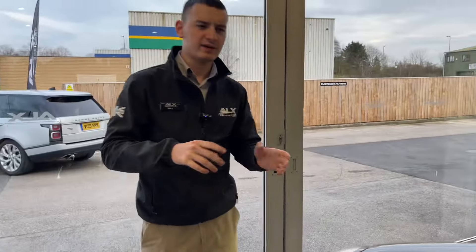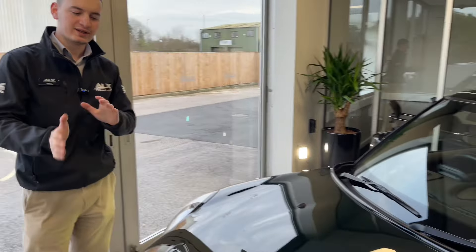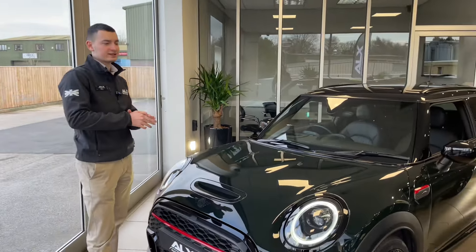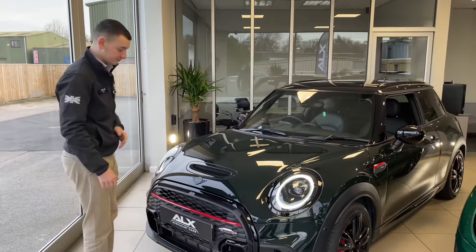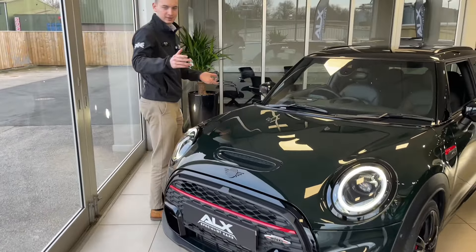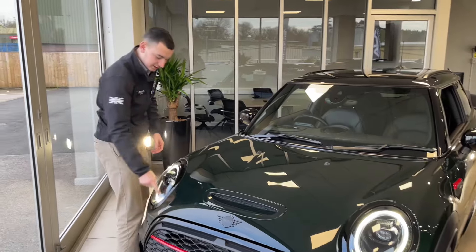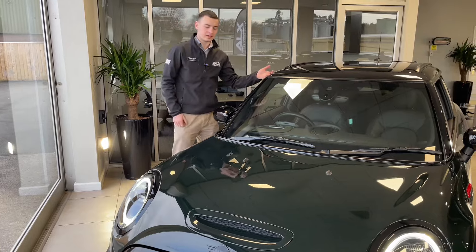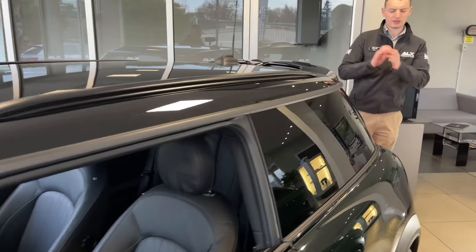When it first arrived I thought it was black, and in certain lighting it does look black, but it is actually a very, very dark green - a fantastic color, as British Racing Green is. Moving around the vehicle, it's also got the gloss black styling - gloss black badges, gloss black grille, gloss black rims around the DRLs, gloss black roof, and mirror caps.